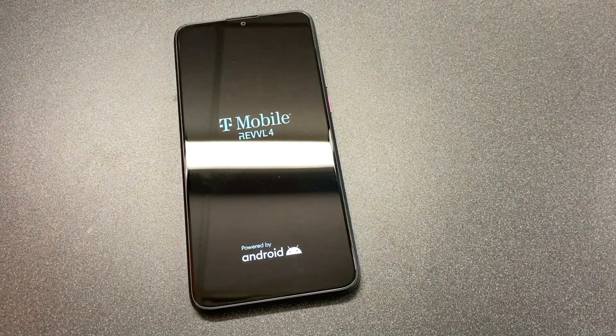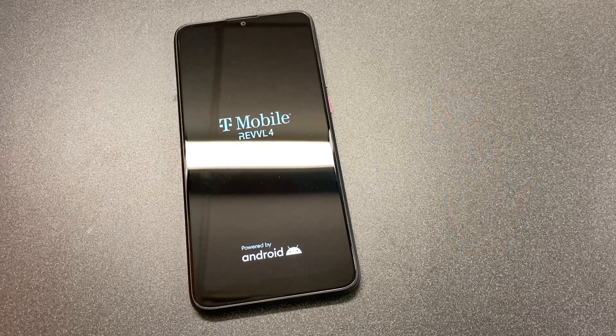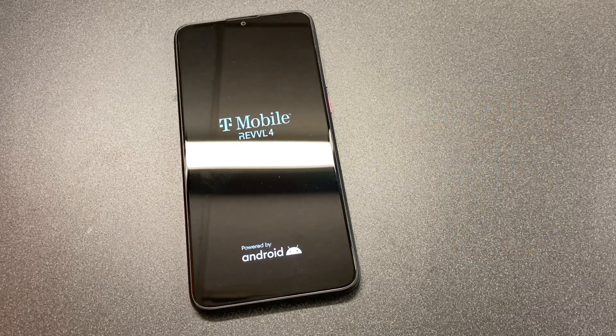This is it guys, this is the end of our video for the day. If you found this video helpful, make sure to hit the like button and subscribe to my channel. Thank you guys for watching — I will see you next time.